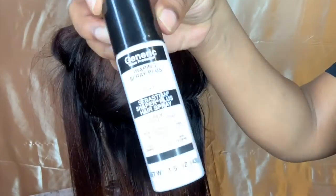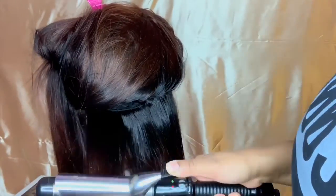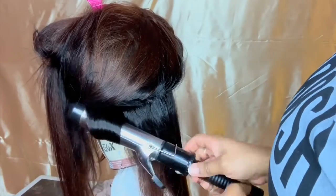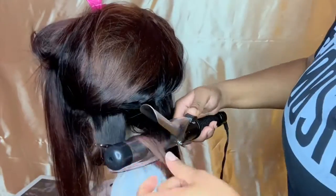First and foremost, you're going to start off with a freshly washed wig. This hair was washed, blow dried, and straightened out. Then you're going to take your hairspray — any one of your choice. I like the Sebastian Shaper Spray Plus — and you're going to spray it on your section.